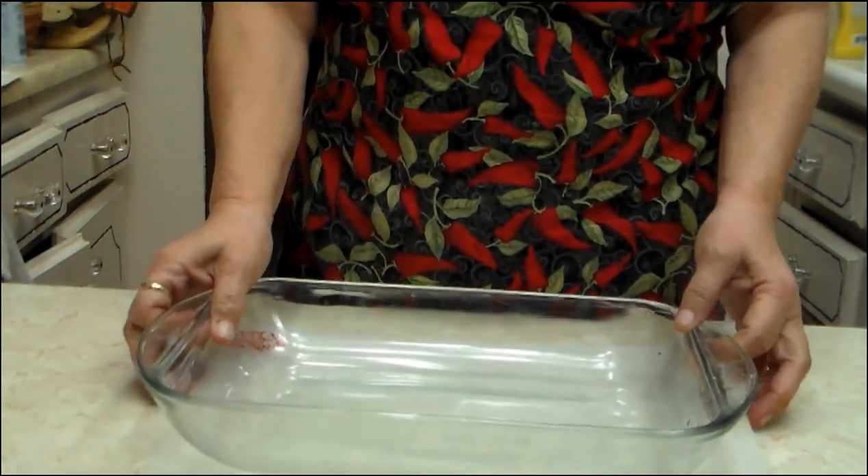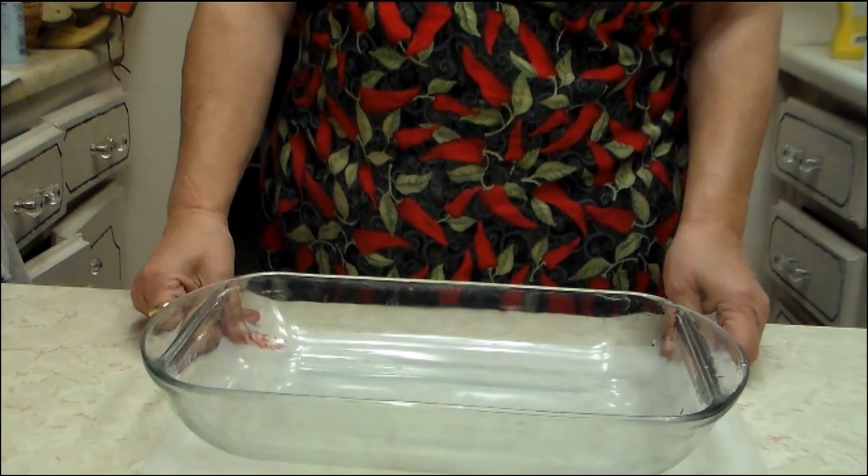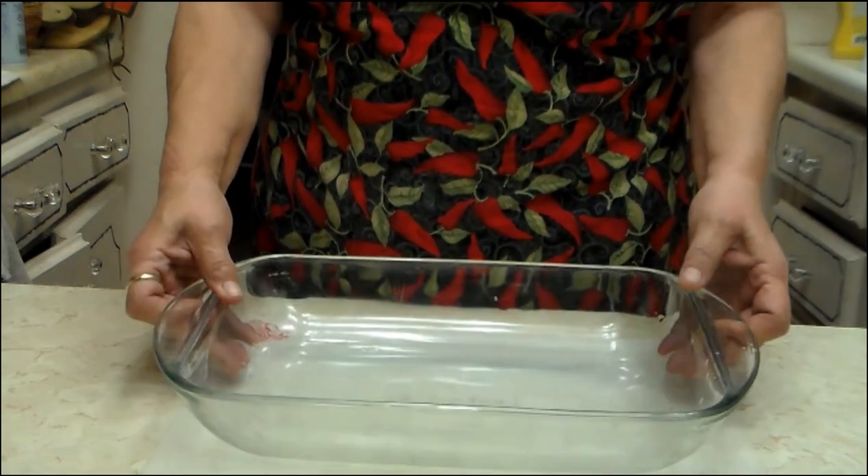This is Country Living, E-Oregon Style, 61, and I've decided to make a Reuben casserole tonight for you.